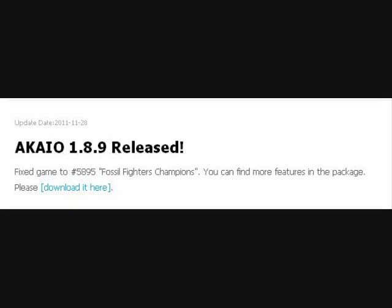It was released on November 28th that there is now an AKAIO firmware for the AceCard, version 1.8.9, that is now available. So go ahead and check that out. Always back up your saves before updating — AceCard says you should do that, and I always recommend that before you update.